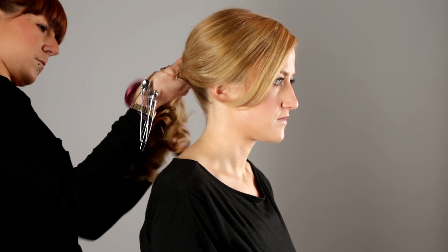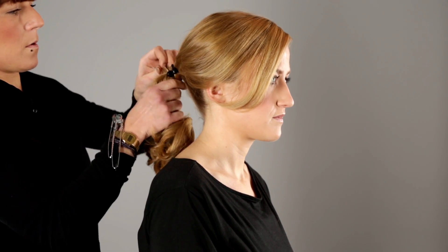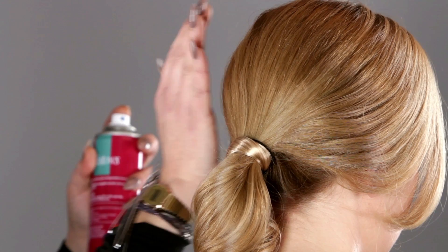Simply tie your hair into a ponytail as you would do with any other hair band, making sure the elasticated part sits underneath, with the hair section on top as shown here.